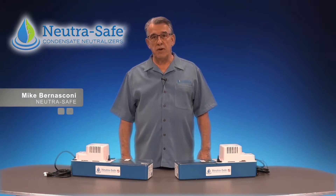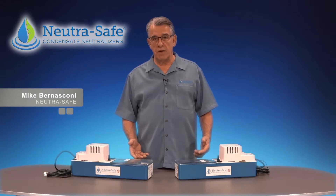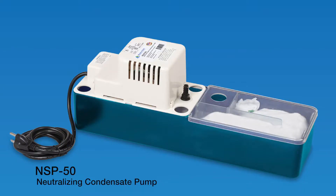Hello, my name is Mike Bernasconi of NutraSafe Corporation. Today we're here to talk to you about one of our exciting new products, the NSP50 Neutralizing Condensate Pump.